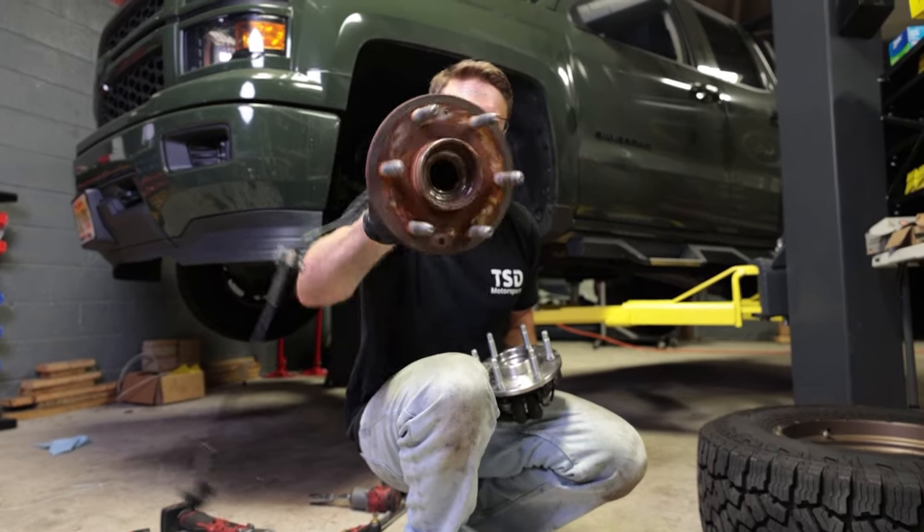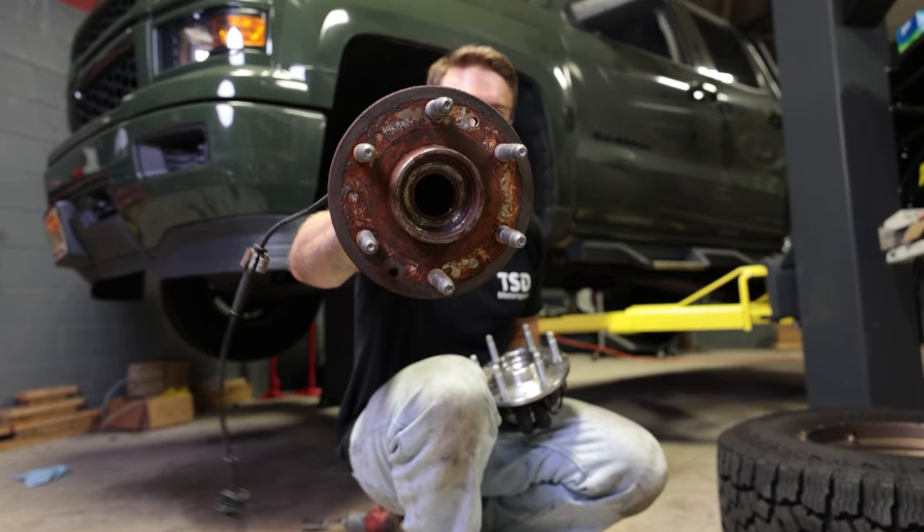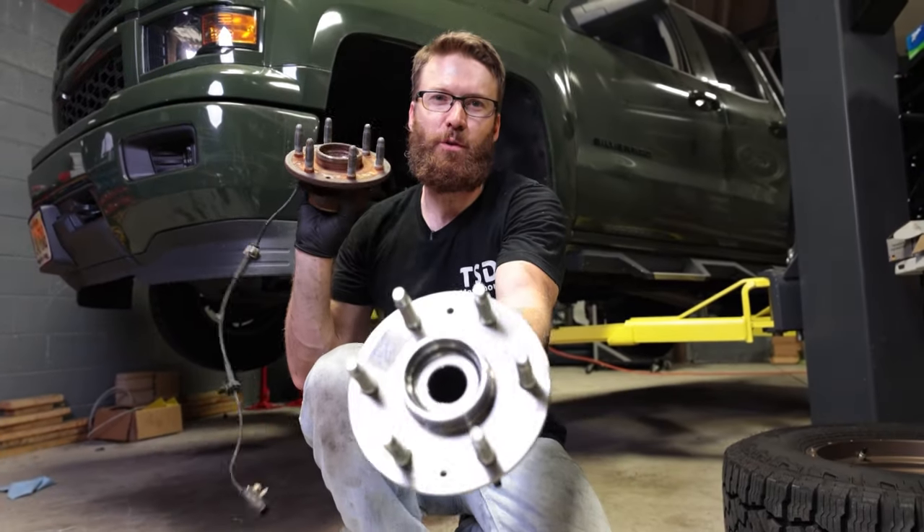What's up guys? Today we're changing out the old rusty wheel hubs on my 2014 Silverado to these nice brand new ones from Kryptonite.